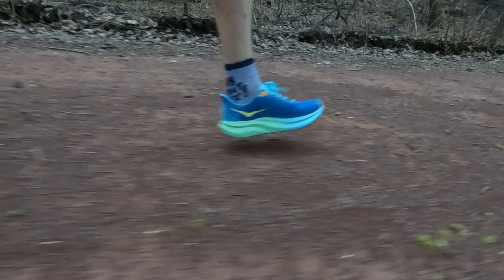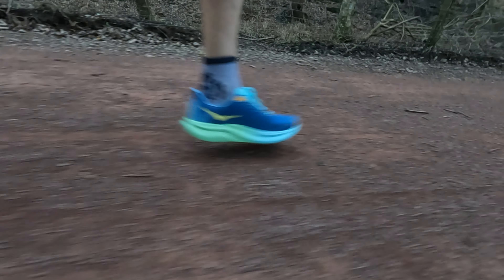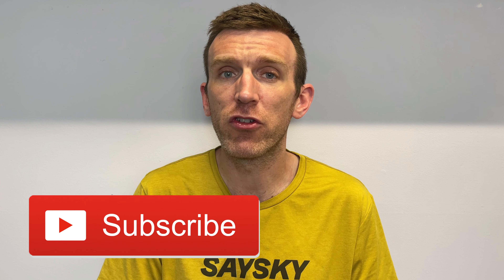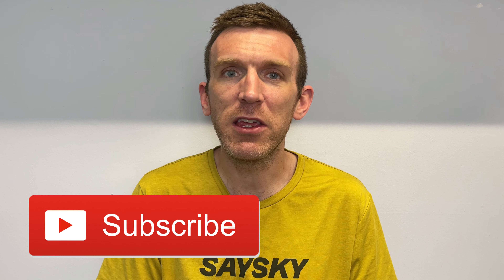So there's my update on the Hoka Mach 6 after 100 miles — going strong, feeling good, no different from the start, which is a big positive sign. My next milestone with this one will of course be 200 miles — let's see if it's still feeling as good at that point. I'd love to hear from you guys: did you pick up this shoe and are you surprised by it, or are you not a fan? Let me know how many miles you've got in it and how it's holding up. If you enjoyed the video please give it a like, share it with your friends, subscribe to the channel for weekly running content, and I'll see you on the next one.